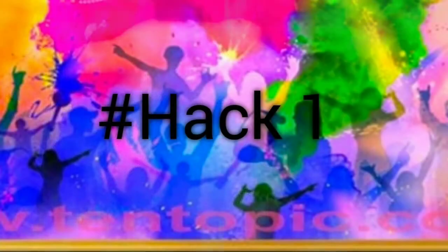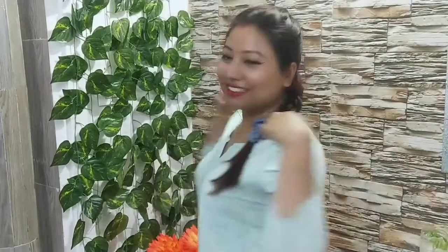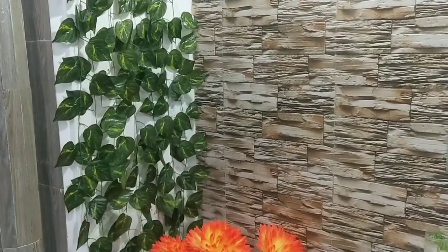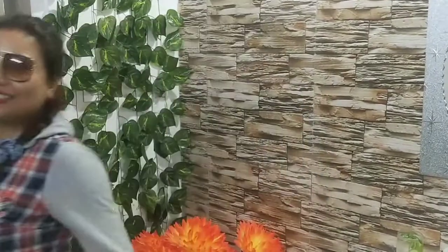Now the day of Holi is coming and we have to go out with friends to play Holi. But the first thing on my mind is: what should you wear on Holi? This is the best question. Hack number one — for Holi, do not wear clothes with a low neckline. Prefer full sleeve or quarter sleeve cotton clothes, as they protect your skin from water splashes and color.